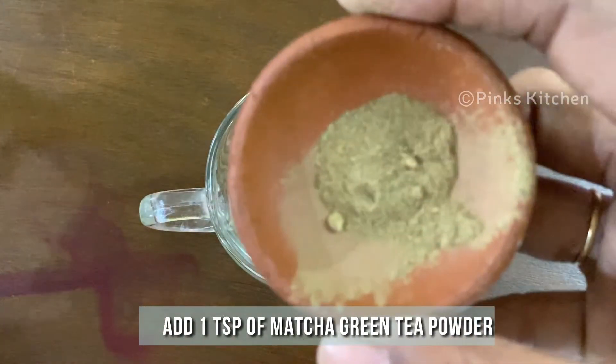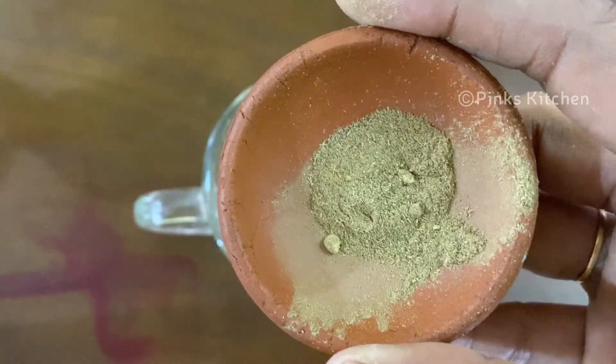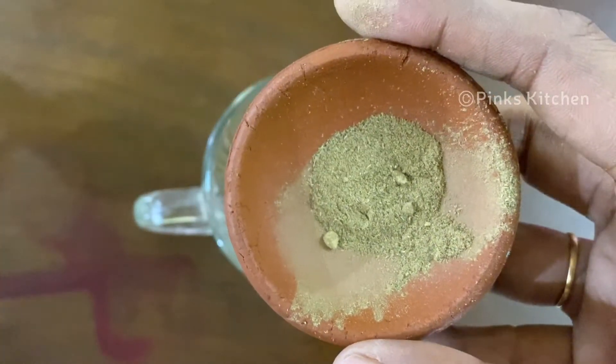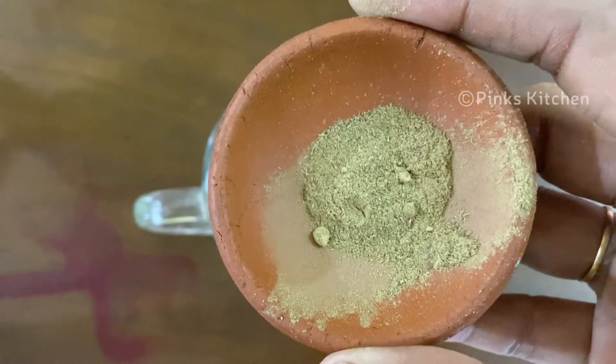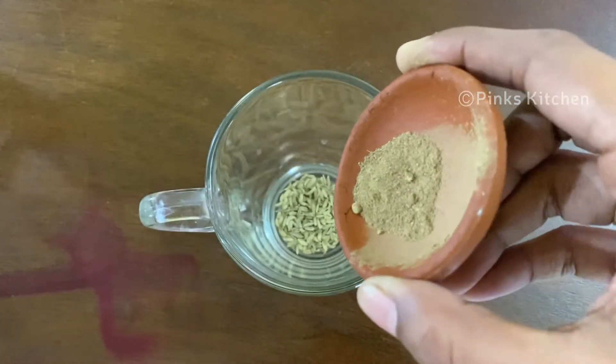Then add a teaspoon of matcha green tea powder. Green tea is very high in antioxidants, protects your liver, boosts brain function, prevents cancer, promotes heart health, helps to lose weight, and it's very easy to prepare.